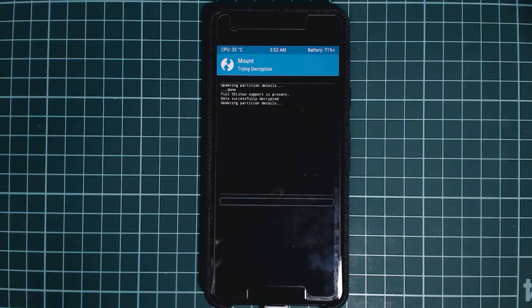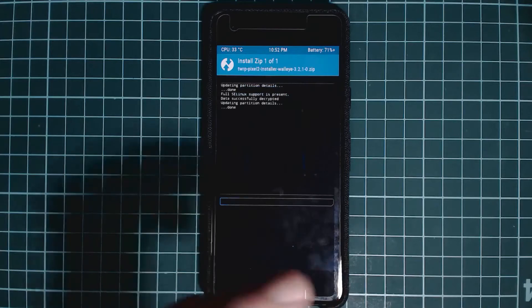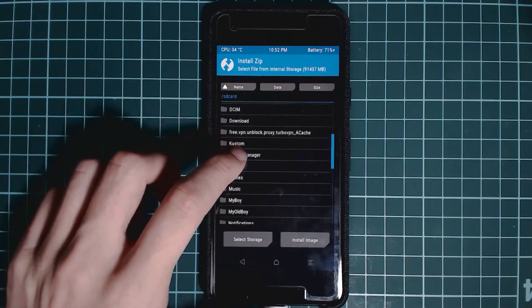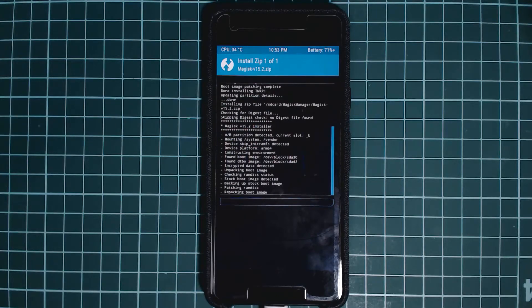Make sure it's the right TWRP image so your phone can decrypt the data partition and access internal storage contents. Once that's done, find the TWRP installer in TWRP, tap on it and swipe to flash. After flashing, TWRP will install to both the A and B slots, which may take a little longer than a traditional TWRP installation, but ensures you can access TWRP regardless of which slot is active. After installing TWRP, install Magisk — grab the latest version and flash it. After rebooting, your phone should be rooted and TWRP will still be installed.